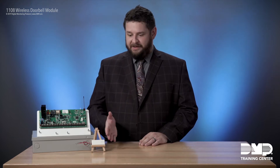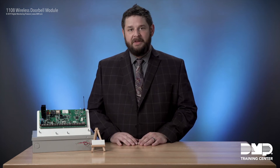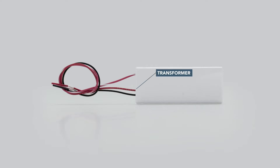As you can see, the 1108 is a very small unit. It's based off the 1107 housing, and it has three wires coming out of it. The 1108 wires in series with the existing doorbell wiring. The red wire will connect to the transformer for the doorbell, and the red-white wire will connect to the trans terminal on the doorbell chime. The black wire connects to the other side of the doorbell circuit.